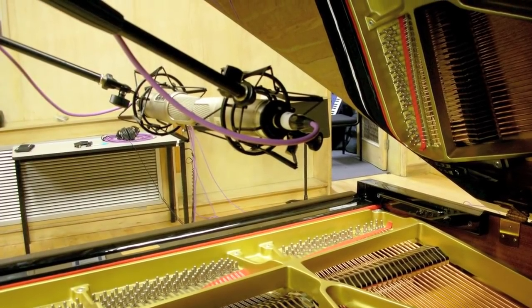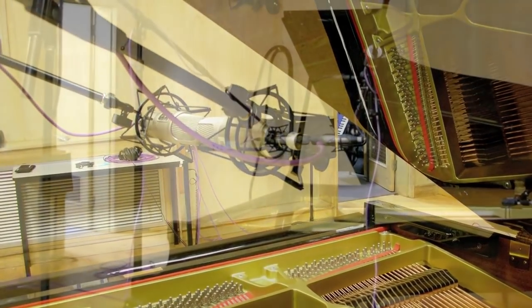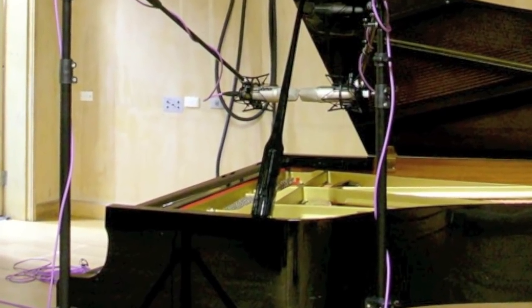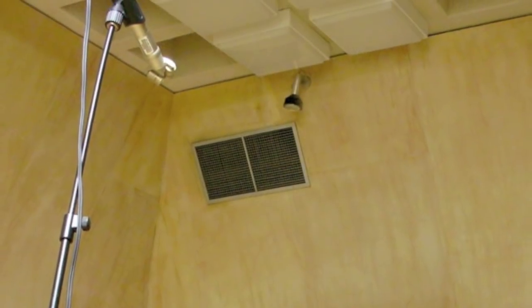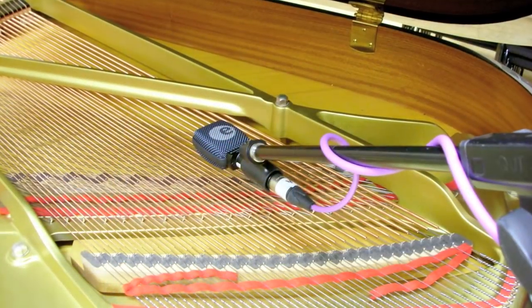As such, the incorporation of a Bloomline stereo pair in the position that I have selected is only capable of capturing a limited footprint, so I have incorporated the addition of three extra microphones to round out the fullness and tone of this instrument in my broader recording.